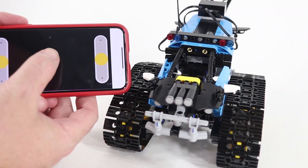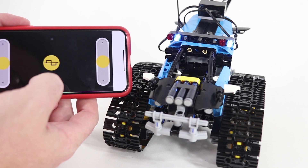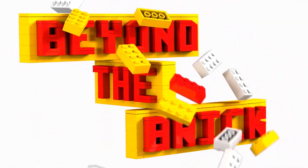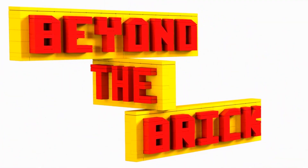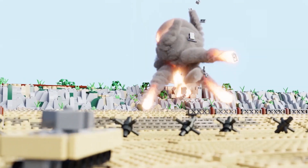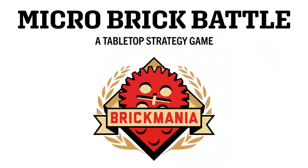In this video, I'll show you how to turn your LEGO Power Function models into Bluetooth app-enabled remote-controlled models right here on Beyond the Brick. I am Boone and welcome back to Beyond the Brick Workshop, where I build MOCs and experiment with official LEGO sets to push them to their limits.